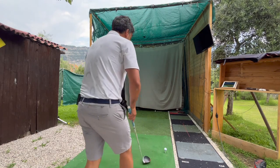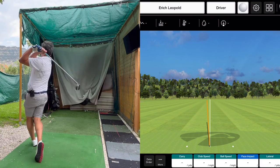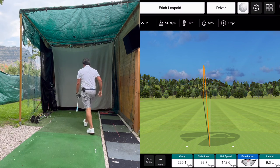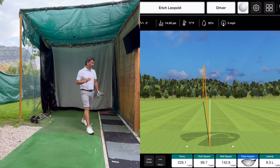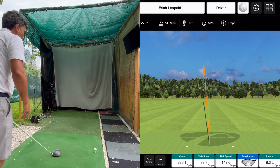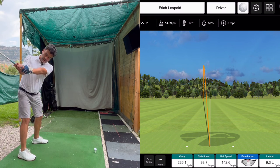Now let's try the driver and see what kind of distance we get. The feeling wasn't very good. 223 yards carry — not the greatest. The feel with the driver is like the putting; you don't really feel it that well. That said, it was pretty straight. It's not as good as the Pro V1s, and the ball speed was a little higher on the Pro V1.